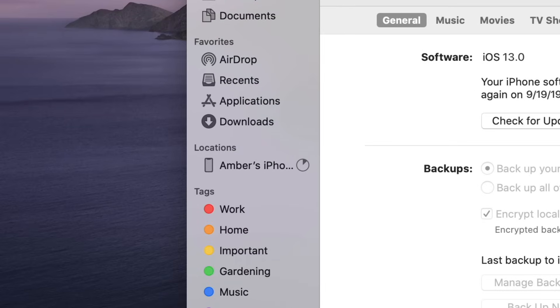If you've already set up encrypted backups, just click Backup Now. This backup will be stored locally on your Mac.